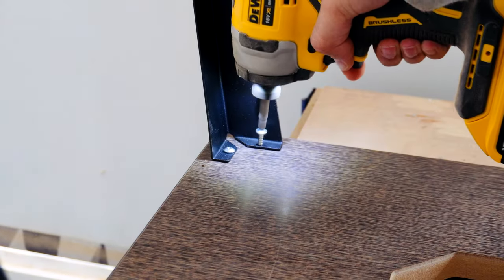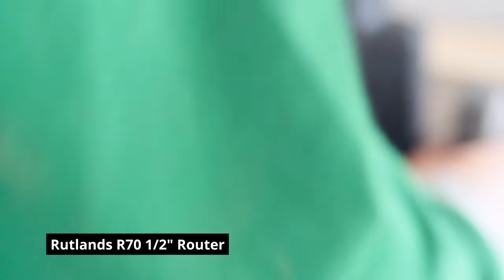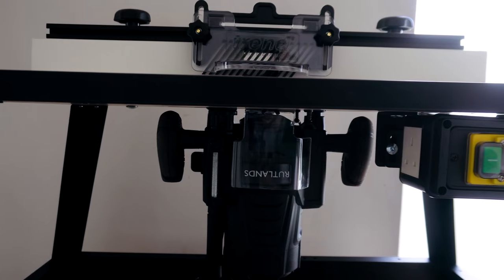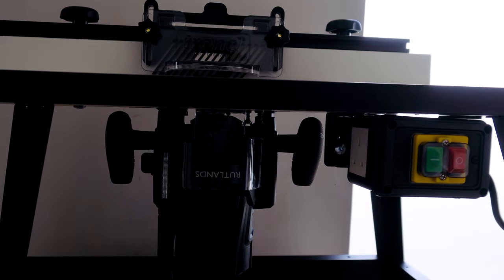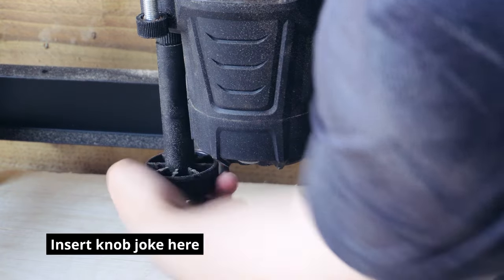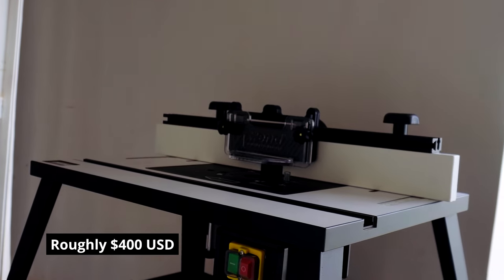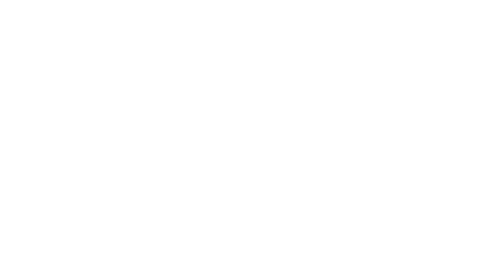The router I chose to pair it with is from Rutlands, which was on clearance for only £80. The reason I chose this model mainly was because it has a rather generous micro-adjustment knob, which makes height adjustment much easier, albeit done under the table. I think this was an okay trade-off for getting a good quality table setup for around £300 total.